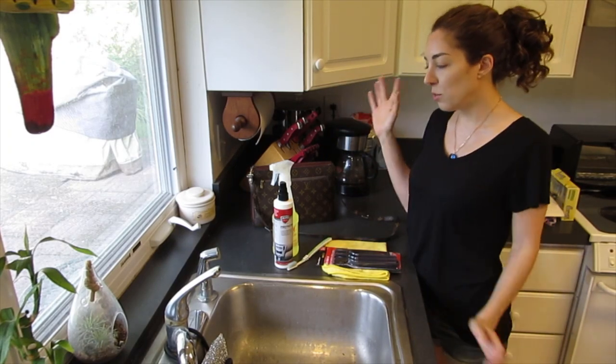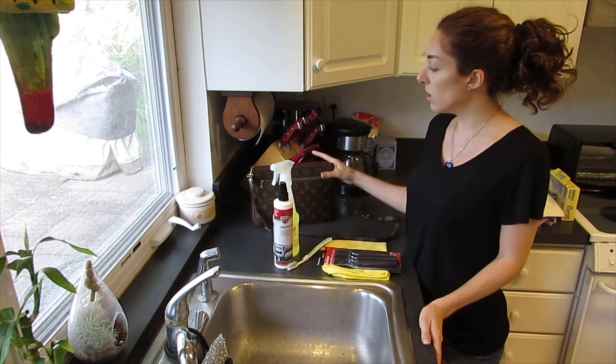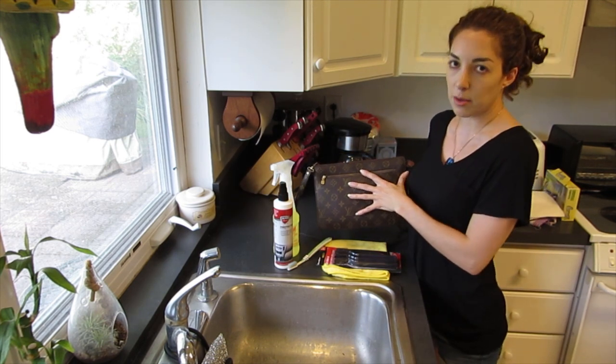Hi guys, welcome back to my channel. So today I wanted to show you guys a super easy way to clean your Louis Vuitton canvas and polish the zippers.